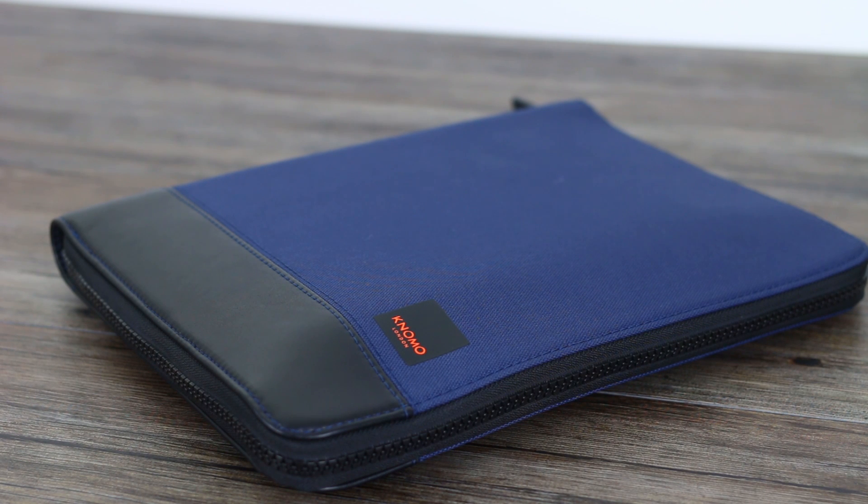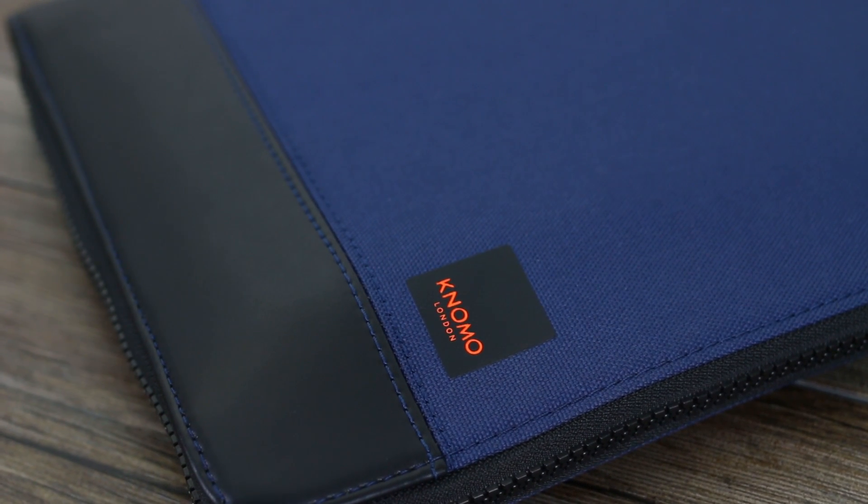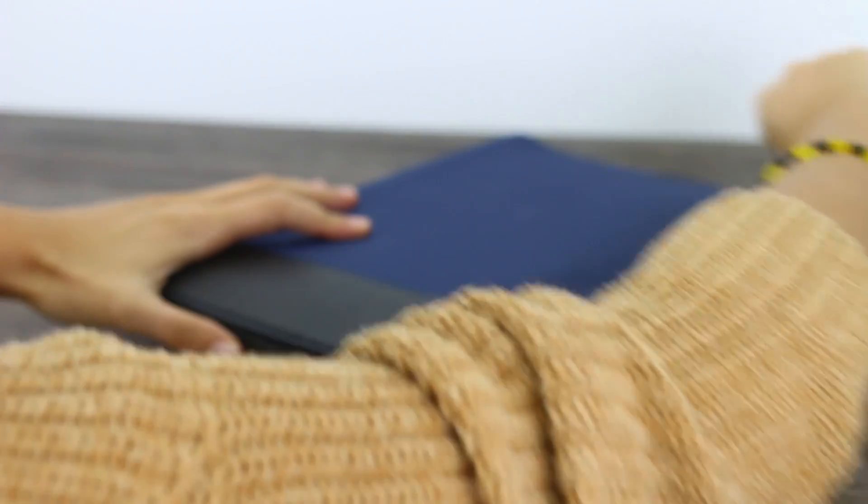Right, back to the Zipfolio. I promise you that wasn't an advert. We're not paid by them — we just genuinely love their products. This review is going to explain why, because I'm going to tell you what Nomo does with this very unassuming looking folio case.